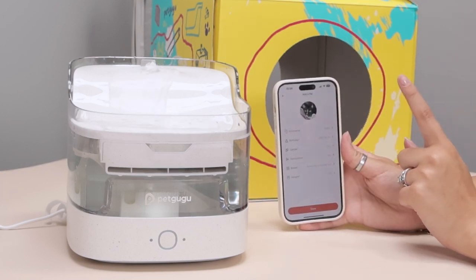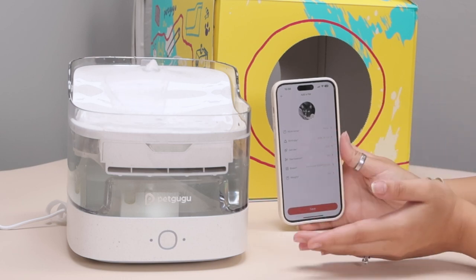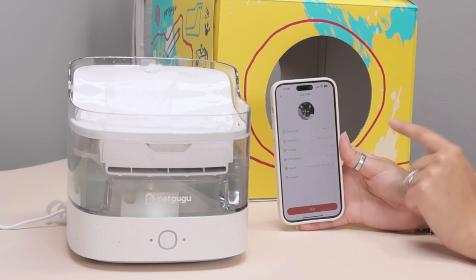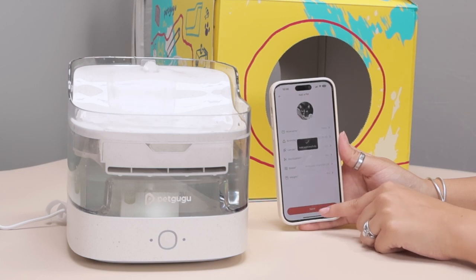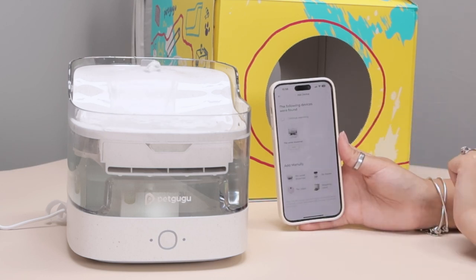I added all the information for my first pet. I also found out that you can use this for a dog as well if you would like — they even have it on the app where you can add a pet as a dog. That is super cool because we have so many kinds of animals here at home — two cats and dogs — so it is really helpful that they support both. I'm gonna click save and go ahead and connect to the water fountain.